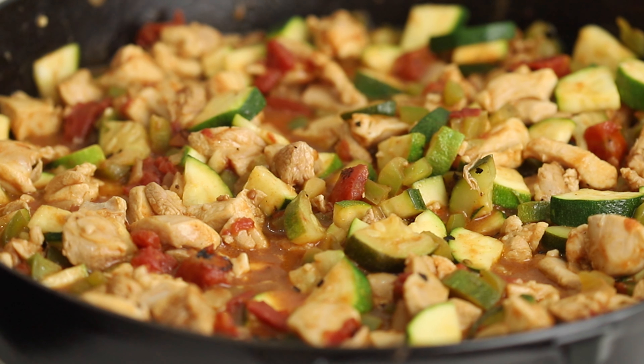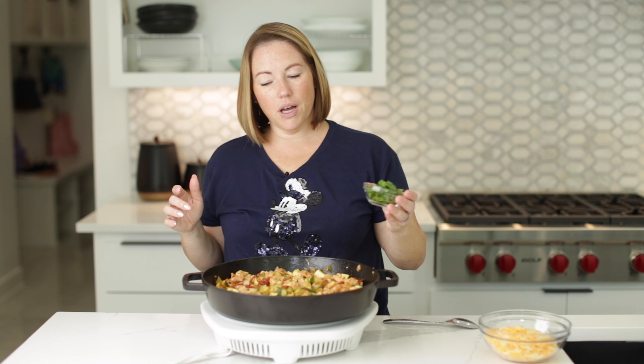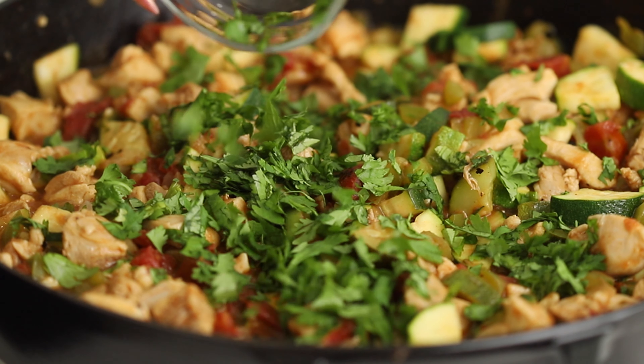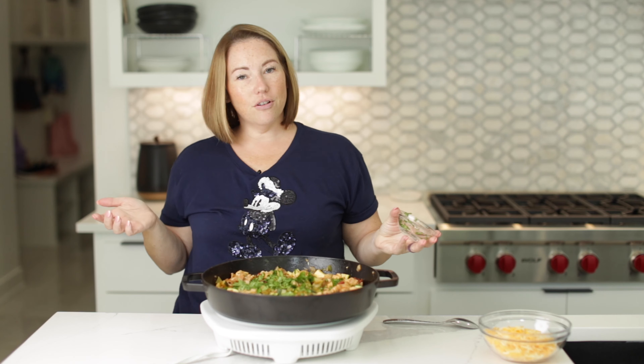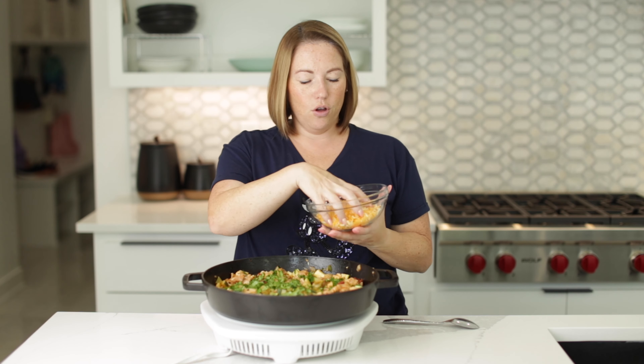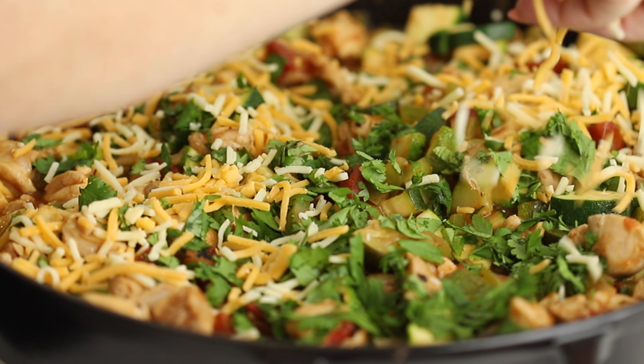Look at this masterpiece — our Tex-Mex Chicken and Veggies. We're going to finish it off with a quarter cup of chopped cilantro. I love cilantro, so if you don't like it, just leave it out. And we've got one and a half cups of shredded Colby Jack cheese that we're going to sprinkle on top.